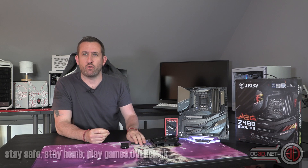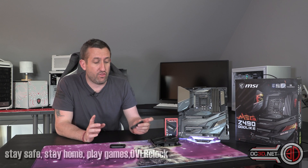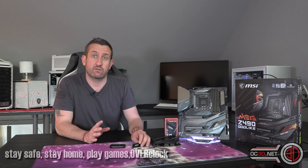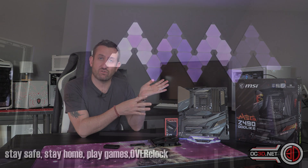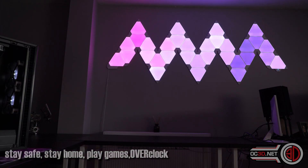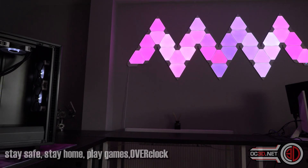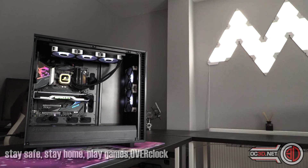Hey guys, it's Tiny Tom Logan back with another video for you. And today, all on the same day — if you're watching them at the start — I'm taking a look at the three top flight boards from the main three manufacturers. So I have the Godlike in this review that we're doing today, but you'll also see in the graphs the Maximus Extreme and the Aorus Extreme as well. The full dedicated reviews for those are on the channel as well.